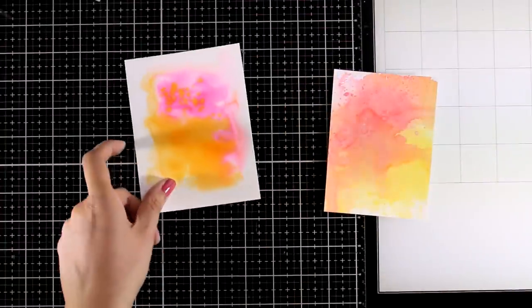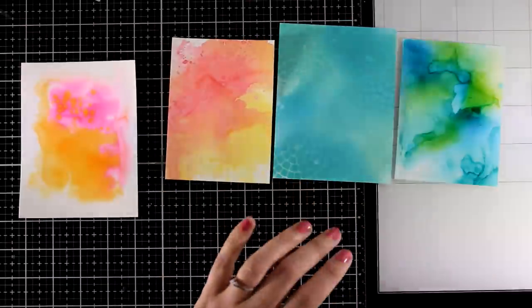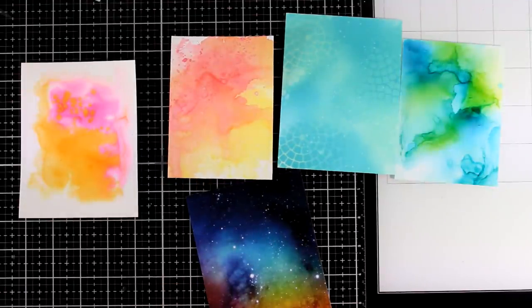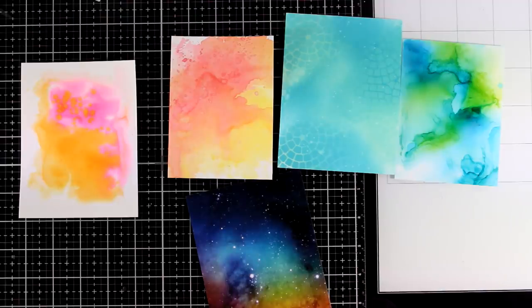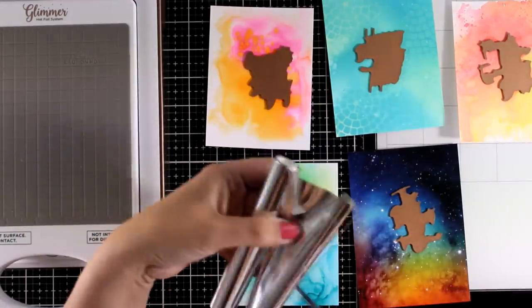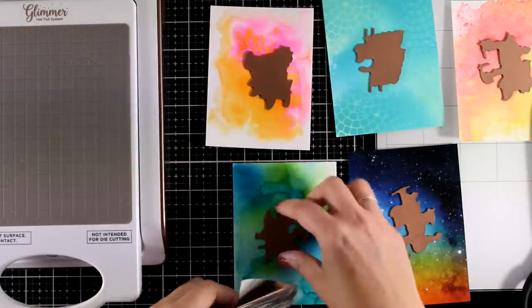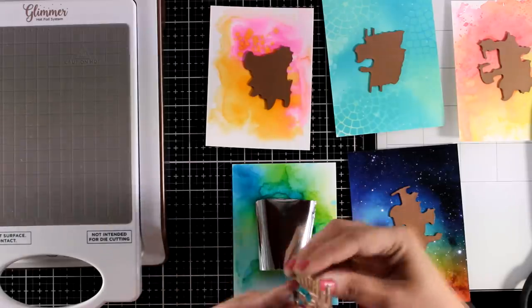Now let's take a look at all the backgrounds I created using all these different techniques. When you have a bunch of backgrounds as pretty as these, all you have to do is add a sentiment on top and let the background do the work for you. It can be a stamped sentiment, a die-cut sentiment, or in my case I will play with my foiling sentiments, which is going to add a sparkle and shine on my cards and make them even more special.